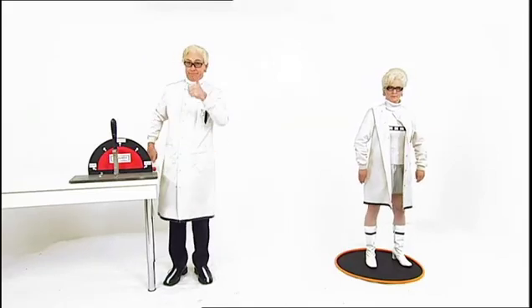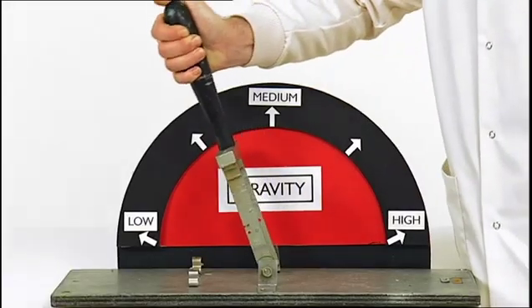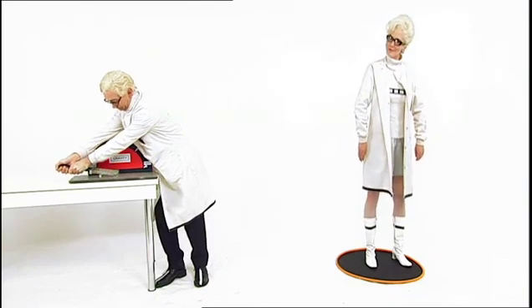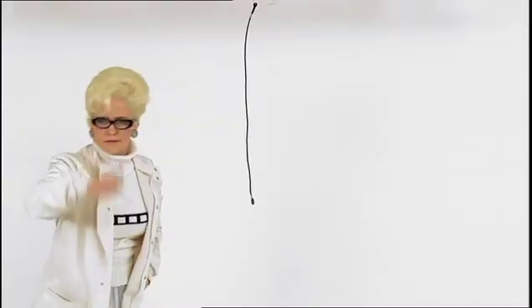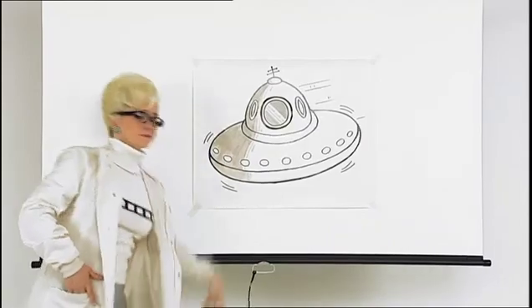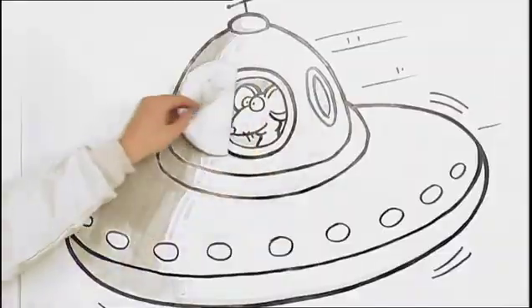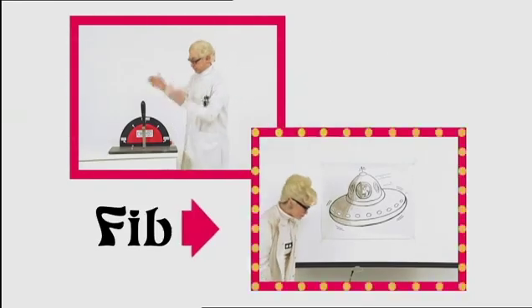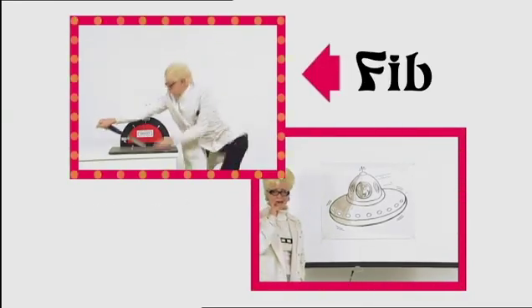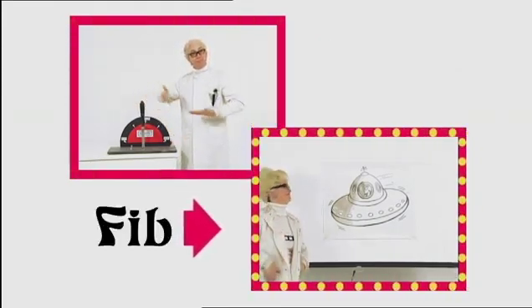Fact or fib? In space, you will grow up to five centimetres taller. That's because gravity is much weaker in space, so there's less squashing your bones and joints together. Fact or fib? If you're planning to travel in space, watch out for stowaways — last year astronauts were shocked to discover a mouse running amok on one of the space shuttles. So which one is the big fib? Make your choice now.